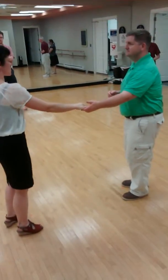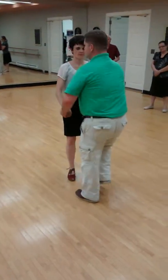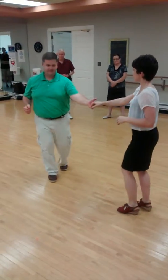That's going to enable us to talk to each other really well. So as far as the new moves that we did: triple step, triple step, rock step, hand behind, hand in line, rock step, underarm switch, and rock step.